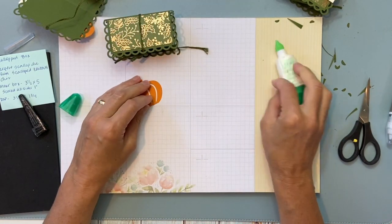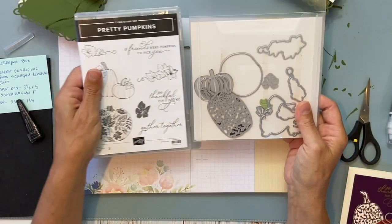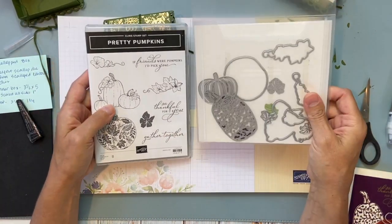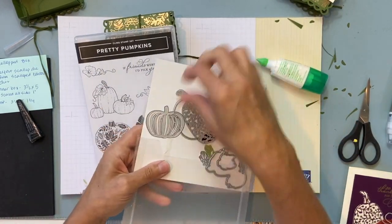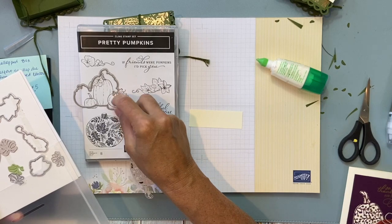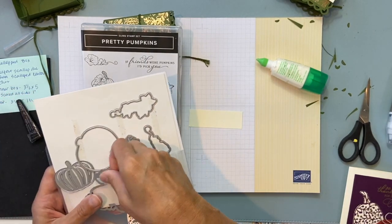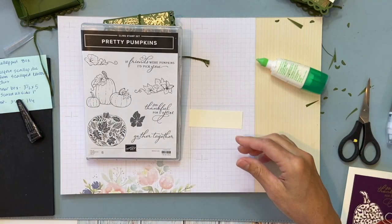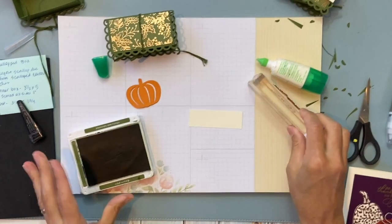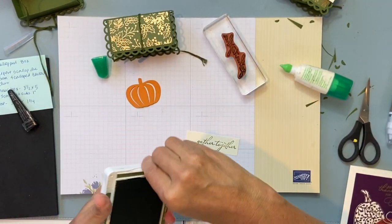I have a pumpkin tag — let me show you where the pumpkin stamp came from. The stamp 'We Gather Together' is from this stamp set called Pretty Pumpkins, and the dies go with it. There are also a couple of pumpkin die options — this particular die goes with this stamp. It's a fun little Halloween and fall set.